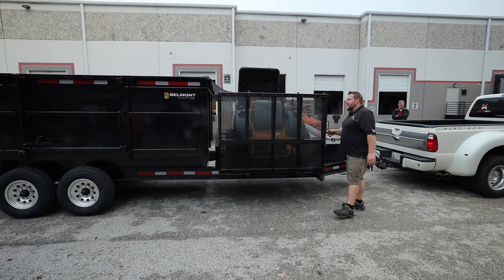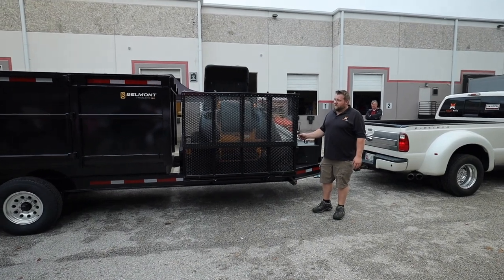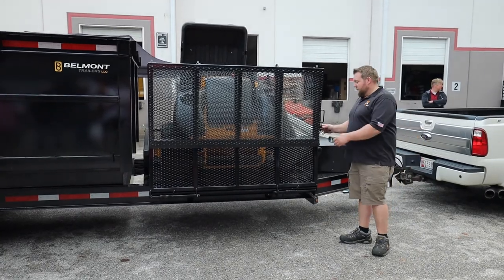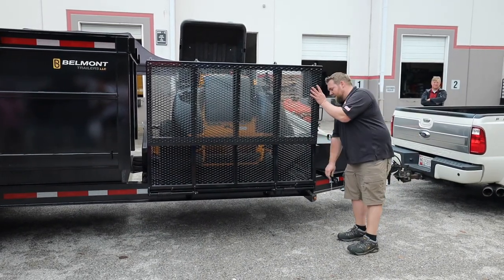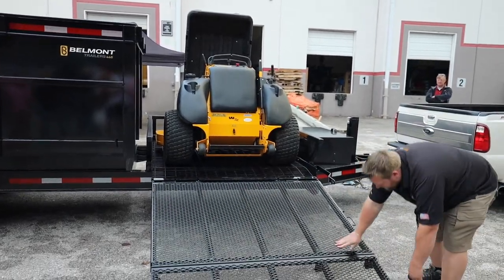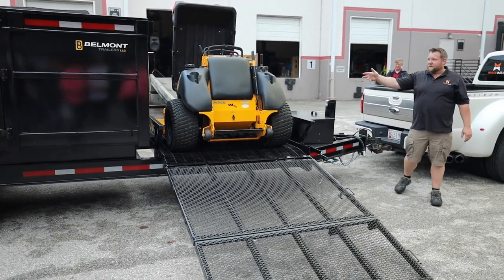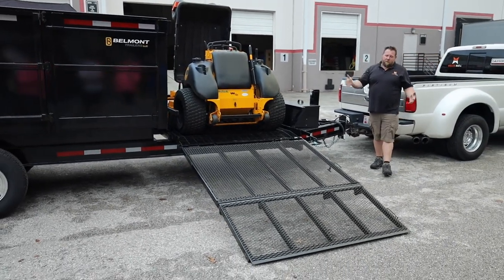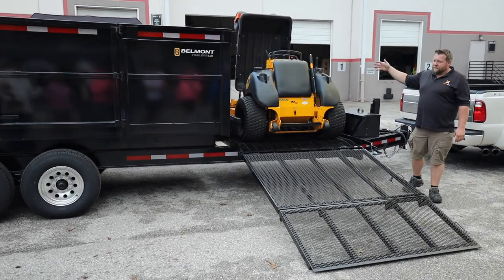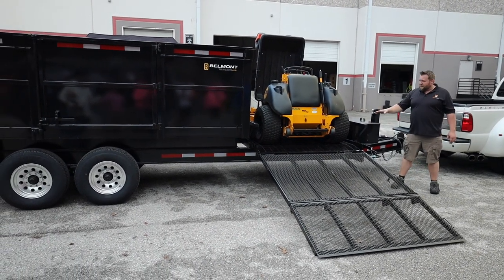How would you like to not have to haul your tractor or your Dingo or what have you? When you get to the job, you don't need two trucks and two trailers — all that jazz. It all goes to the trailer. You simply pull this gate down, and now you can take your tractor. This is my 61-inch ZK with a CartMate on the front of it. You pull up to the job, unload your truck faster, and transport the CartMate even faster as well.